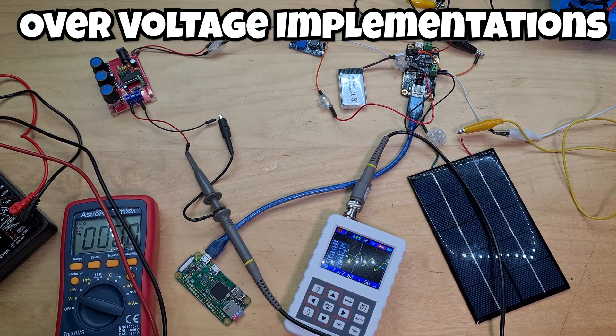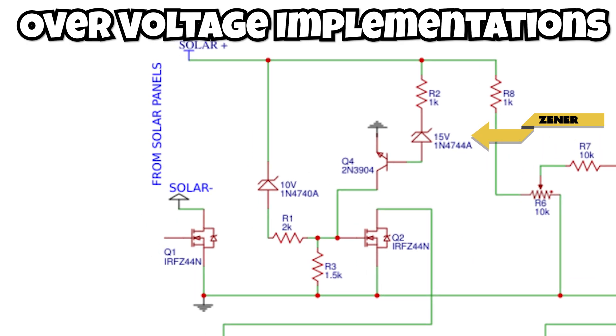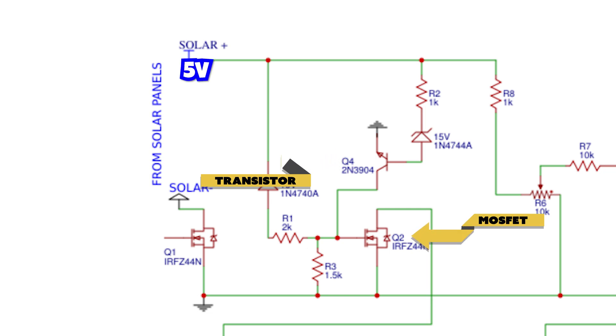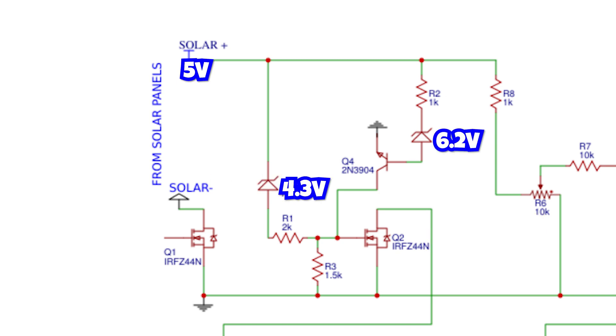For over voltage implementation, a Zener diode similar to the one used for low voltage protection could also be used for high voltage protection. For example, with my 5 volt solar panel, I could place a second 6.2 volt Zener diode in parallel with the first Zener diode used for low voltage protection. This second 6.2 volt Zener diode could then turn on a transistor and turn off the same relay that was turned on by the 4.3 volt diode. This means the solar panel generates current only when the panel voltage is above 4.3 volts and below 6.2 volts, providing both high voltage and low voltage protection simultaneously.